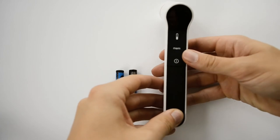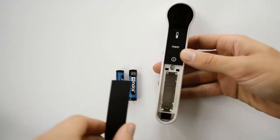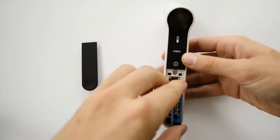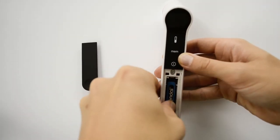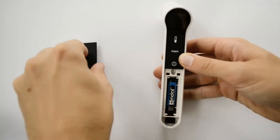To set up the device, first insert the batteries. Do this by pressing the bottom part of the battery compartment. You should hear a click. This will open up the compartment, then insert the batteries and replace the cover.